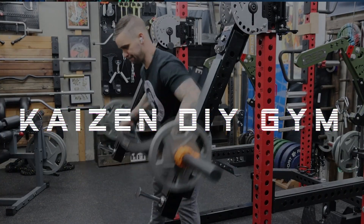Hey everyone, welcome back to another video. I'm Kyle, this is Kaizen DIY Gym. In this video, I'm gonna show you how to turn your rack into a DIY Smith machine.